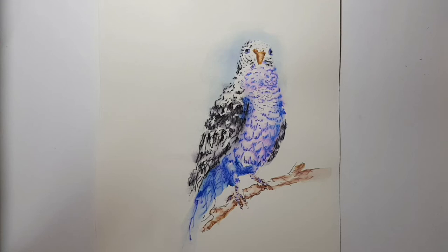Hey everyone, my name is Adi. Today we will draw a parrot.